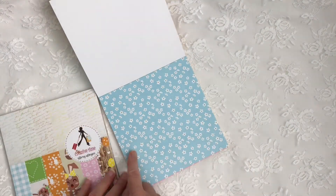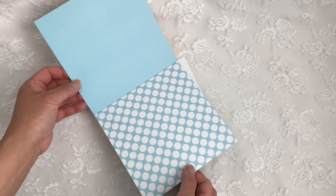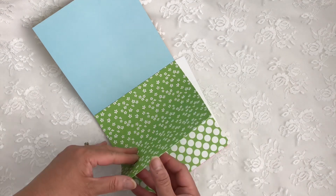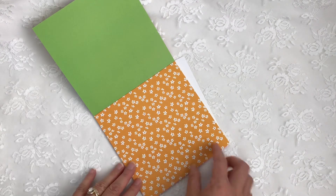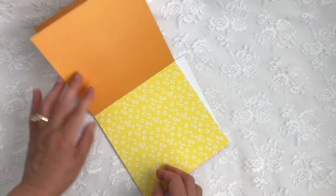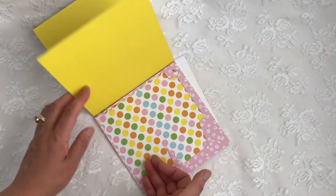The first page is this beautiful blue flower page — I love this one. And on the back is a solid, then a blue polka dot one and another solid. A pretty green floral with a green solid, polka dots and another solid. A pretty orange floral pattern, an orange solid, polka dot and orange solid. And a pretty yellow pattern in the solid, and the polka dots in the solid.